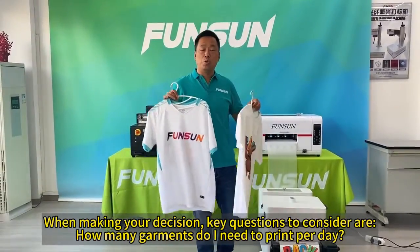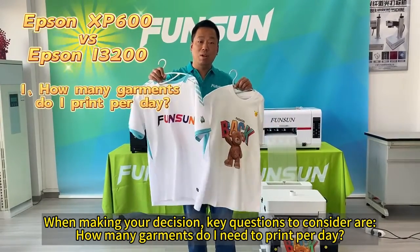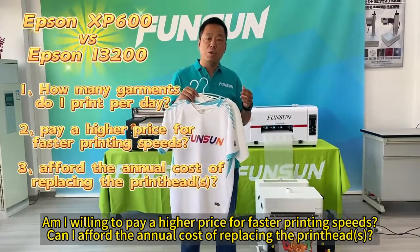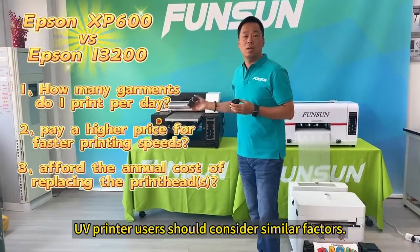When making your decision, key questions to consider: How many garments do I need to print per day? Am I willing to pay a higher price for faster printing speeds? Can I afford the annual cost of replacing the print heads? UV printer users should consider similar factors.